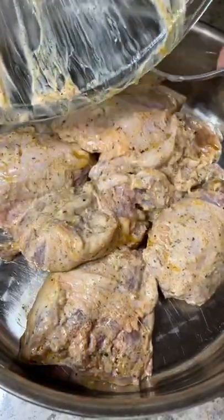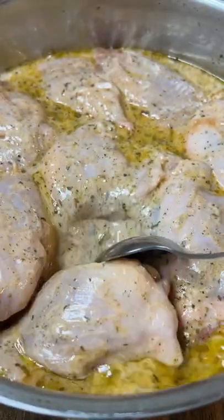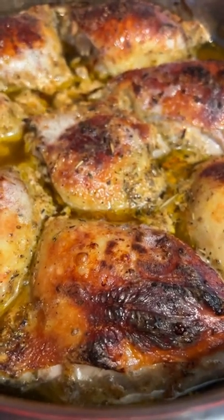It makes it so juicy. Let it sit for at least an hour, transfer it into a baking dish and add a splash of water. Bake it for an hour and a few minutes on broil.